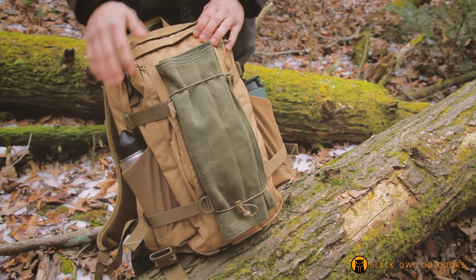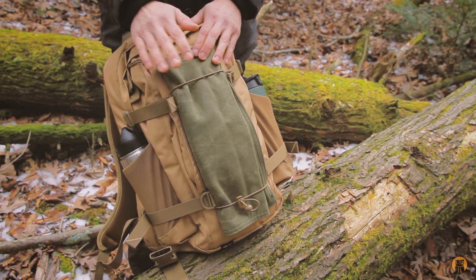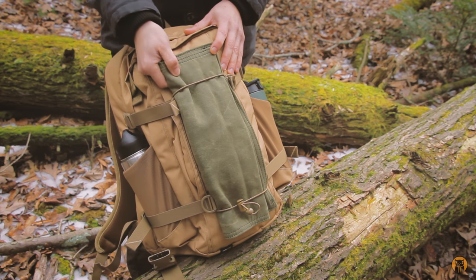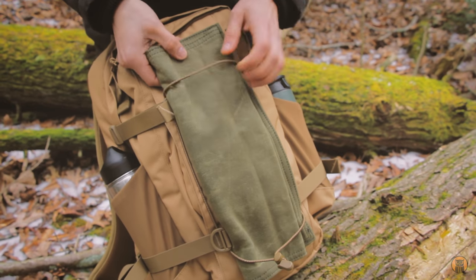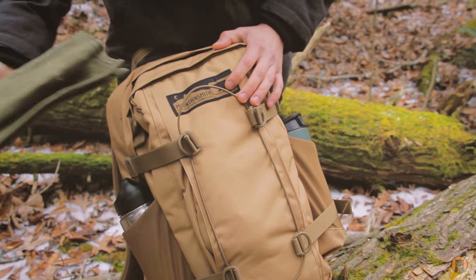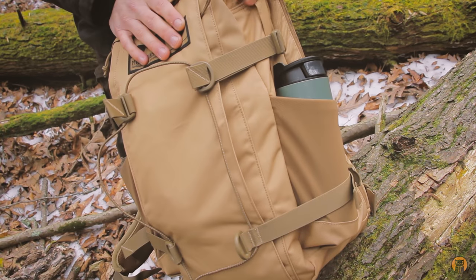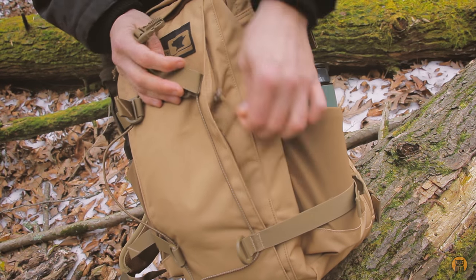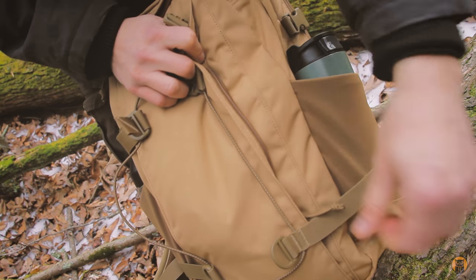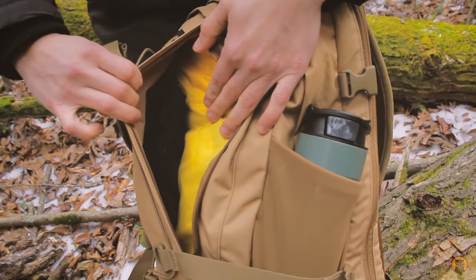Starting at the front of the bag, one thing I really like is the fact that you can attach or lash items to the outside of the pack. You can see I have a ground pad that I make and sell. You could attach a wet layer, another ground pad — use your imagination. The first feature is this bungee loop through these compression straps. Underneath my ground pad there's a long zipper that runs the length of the front of the bag, which opens a small, slim stash pocket.